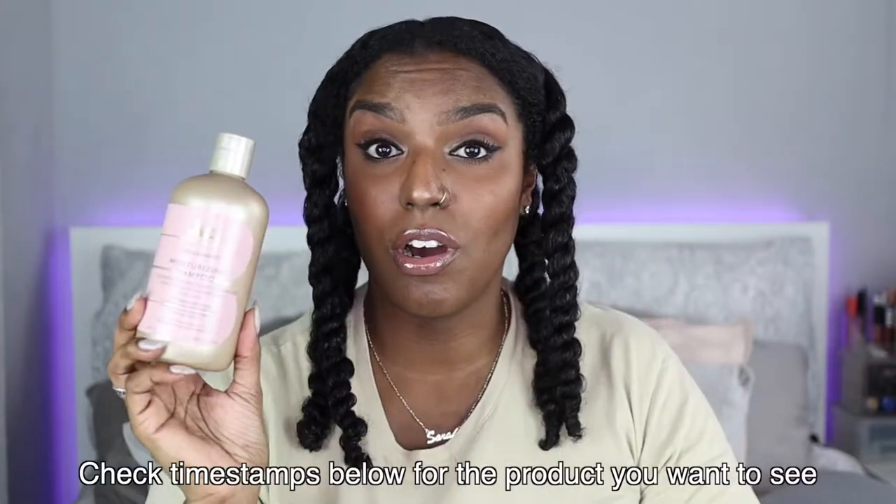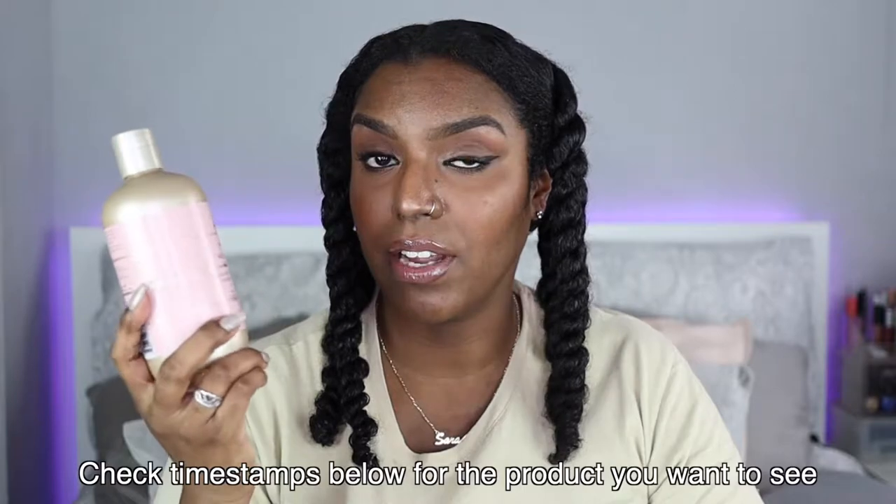Hey guys and welcome back to my channel. In today's video I'm going to be showing you another wash and go using a product line that I haven't used before. It is the Kaira Kair Curl Essence line. As you are aware I am a fan of the Kaira Kair brand and I've been seeing these products around for a long time now and just thought why not.